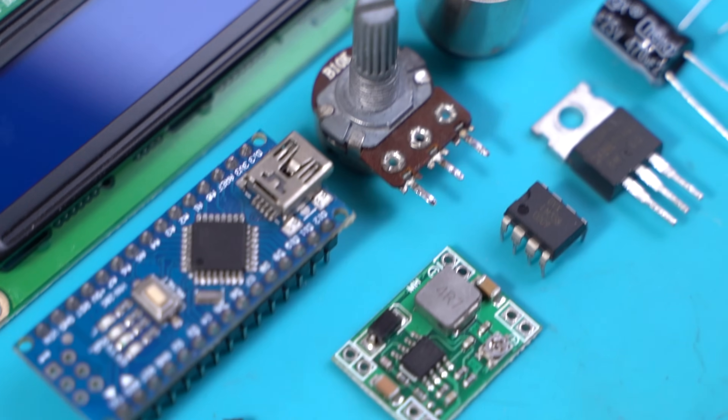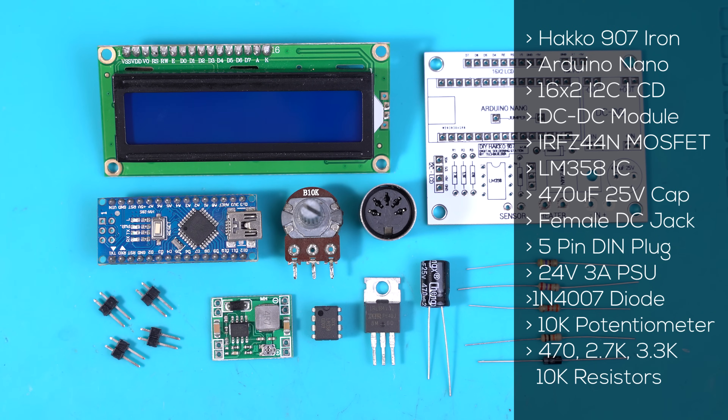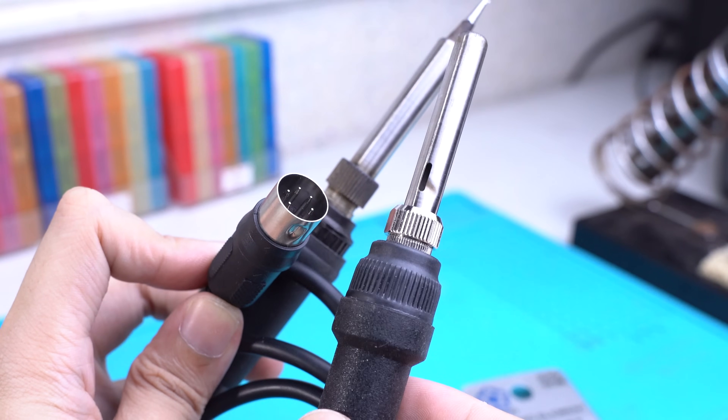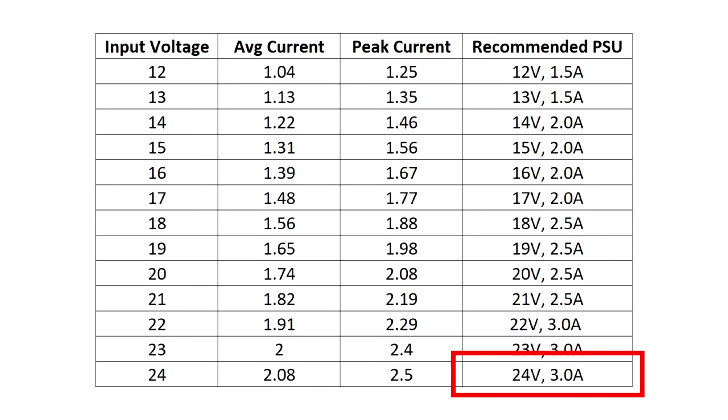Now here are the things that you will need for this project. If you live in the Philippines, you can visit eGizmo Manila and they have pretty much everything. If not, I'm providing alternative links below. You'll need a Hakko 907 handle and a power supply — I recommend 24 volts, 3 amps. Laptop chargers would also work for this project.